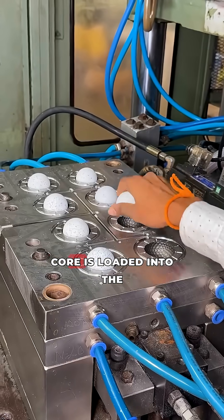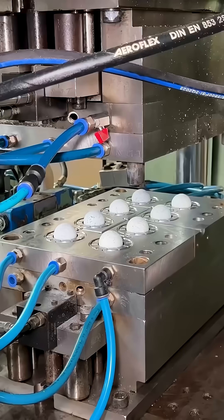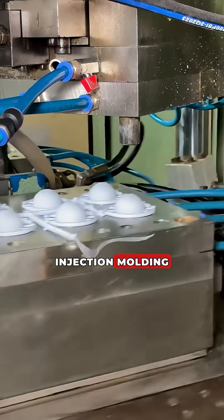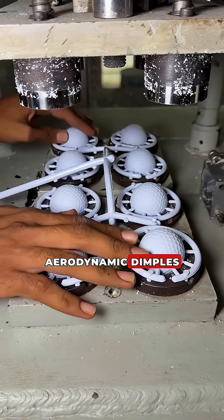The calibrated core is loaded into the mould for casting. A mantle layer of a special polymer is applied to the core using injection moulding, creating the second outer layer with aerodynamic dimples.